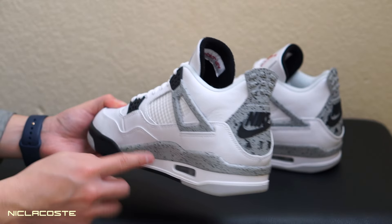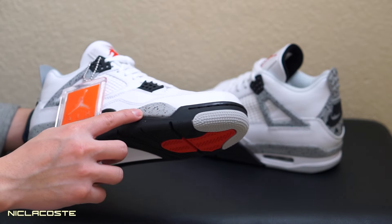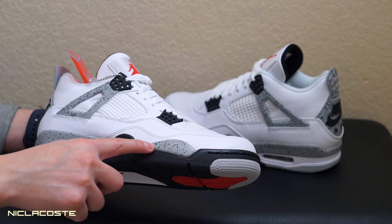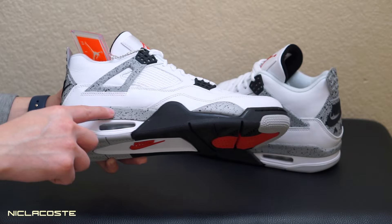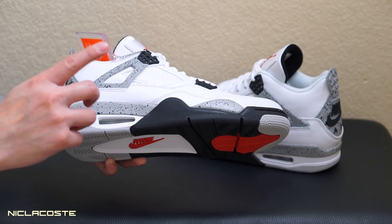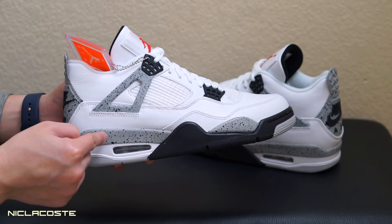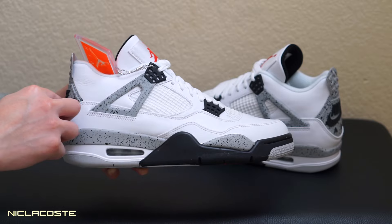The difference between this one and the one released in 2012 is the color. On these OG, the gray is a lot lighter than the other one. This is a much lighter gray. Also, on the 2016 model there are more speckles on the midsole and on the back.